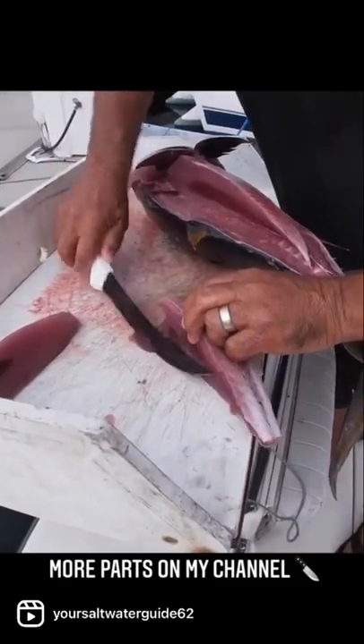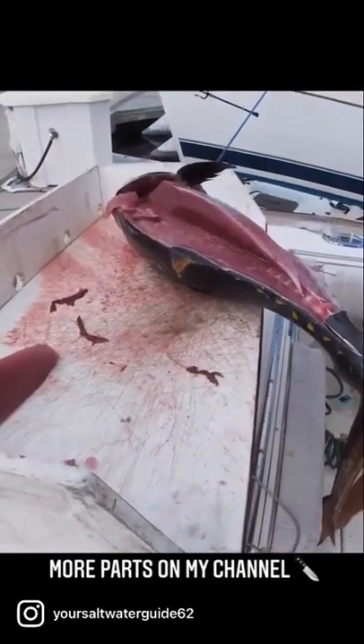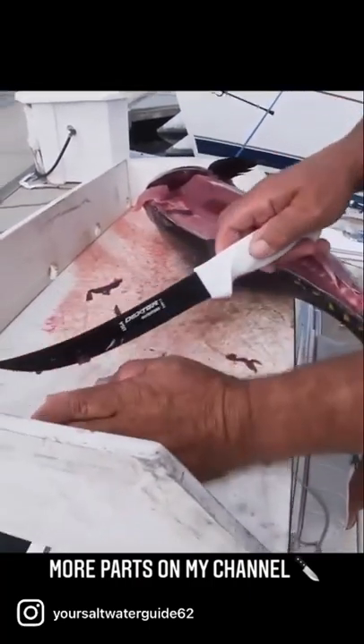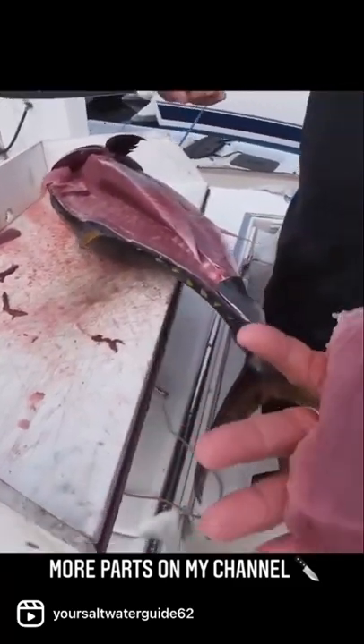Now it's ready to go in the bag — cut that dark meat off right there. Nice, look at that, ready to go.